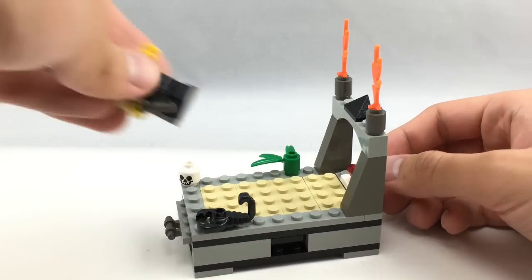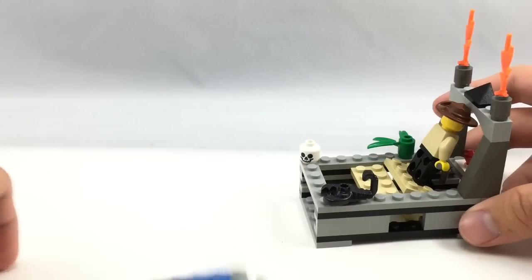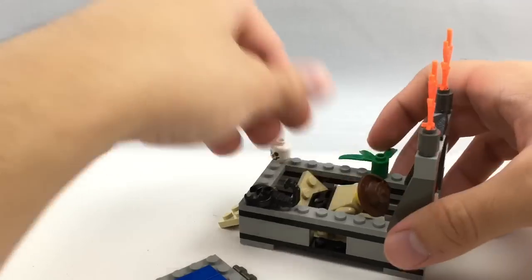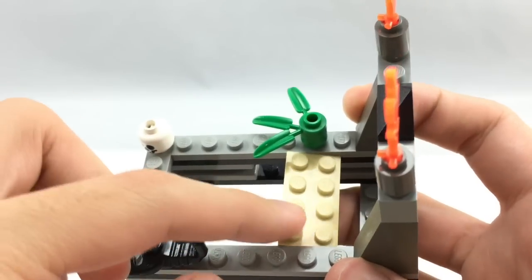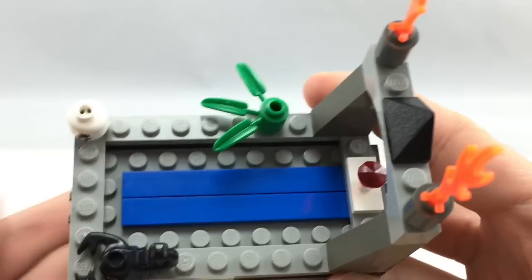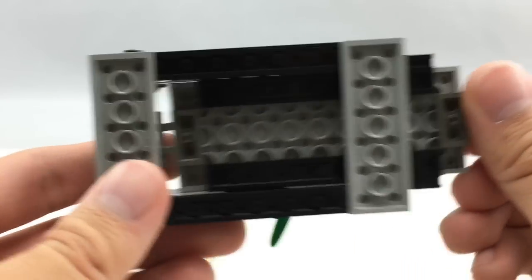You would stick Johnny Thunder in as he's about to get the jewel, then you pull this part and all the little platforms fall down. Some of them sometimes get stuck in between, but it's really cool how that play function works. You can then easily slide it back in and put the little plates back on. It's a very easily reset function.